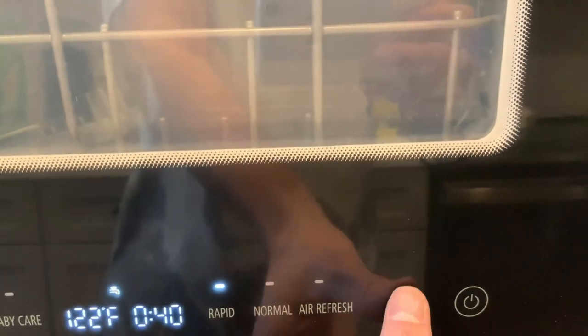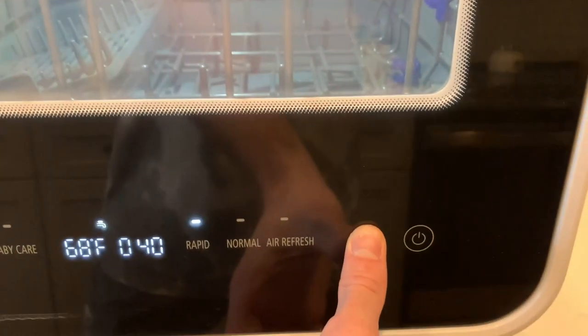To start, simply tap the start button — it will light up and begin. If you want to cancel it, just hold it down for 3 seconds and it will turn right off.